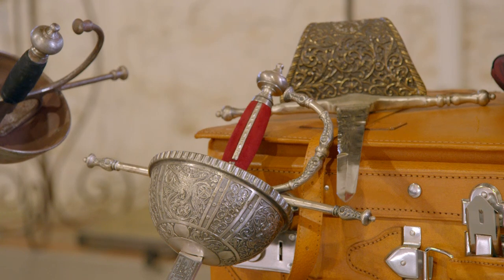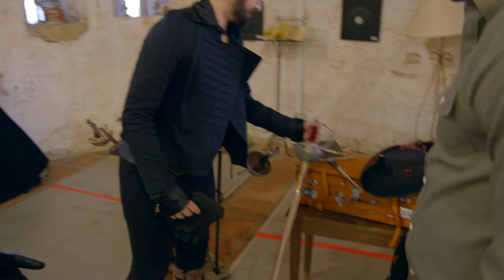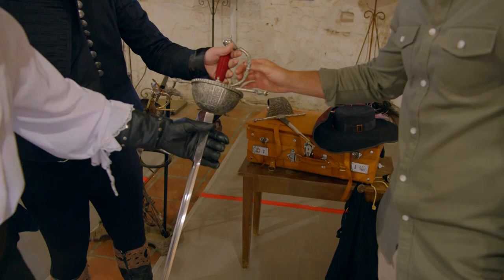Javier, please bring me la espada ropera del siglo XVII, por favor. So this is what he would have used.